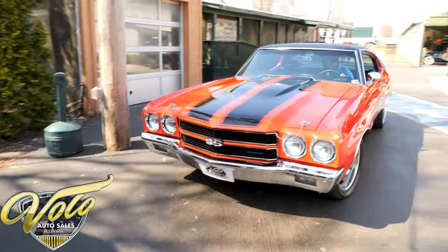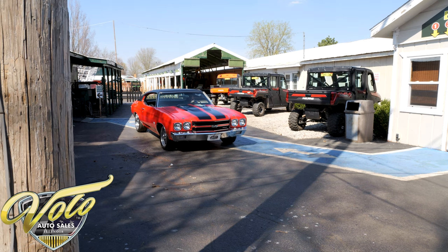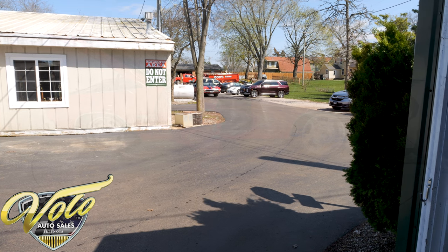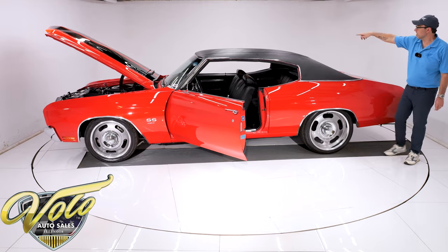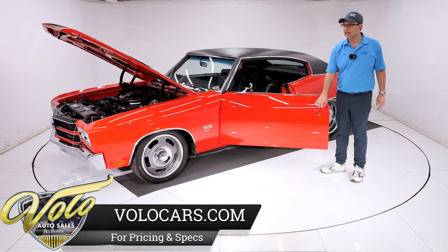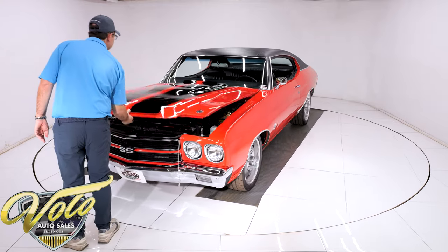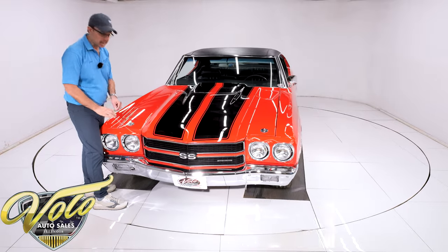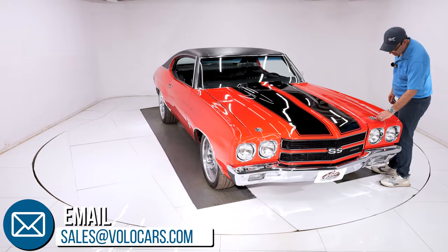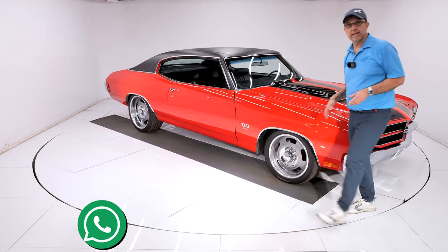The car feels nice — smooth, tight — not any rattles that I noticed. You can hear the M22 makes a whiny sound. I did just notice above the door handle there's a tiny small chip that's been touched up. So there you have it: practically a new 1970 Chevelle, 600 miles since it's been completely body-off frame, nut-and-bolt restored. Go to volocars.com — salesmen will help answer your questions, help get this delivered to your door, and can even help you finance it. If you enjoyed these videos, subscribe to our YouTube channel, click on the bell icon and you'll be notified when the next video is posted. Thanks for watching.